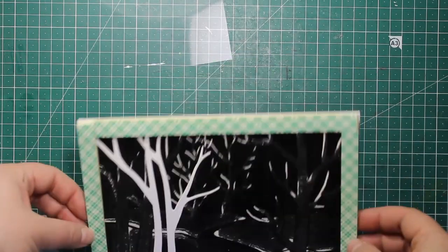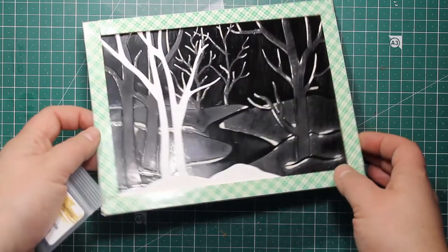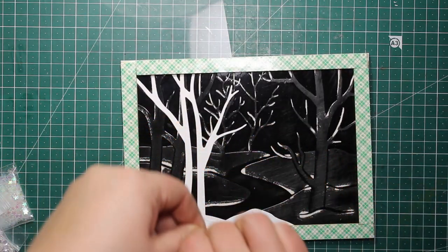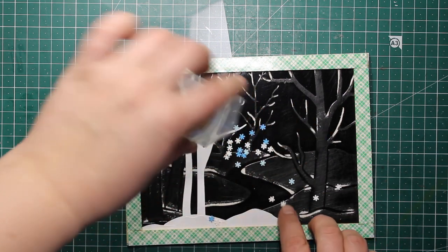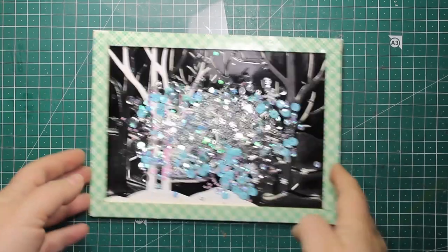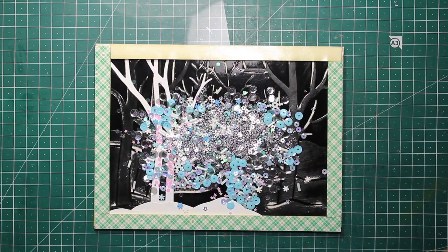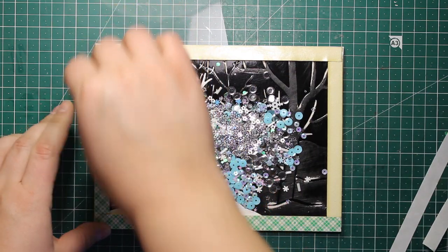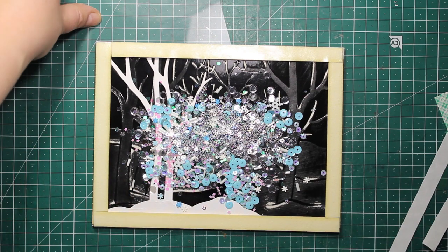Now with the tape applied I'm going to add quite a lot of sequins inside. I'm using sequins from a few mixes by Cat Scrappiness — you'll find all the names down below in the description in the supply list. It really is a large card so don't be afraid to add more sequins than you usually do. Then I'm peeling off the liner and attaching a 6 by 8 piece of acetate on top of the frame.